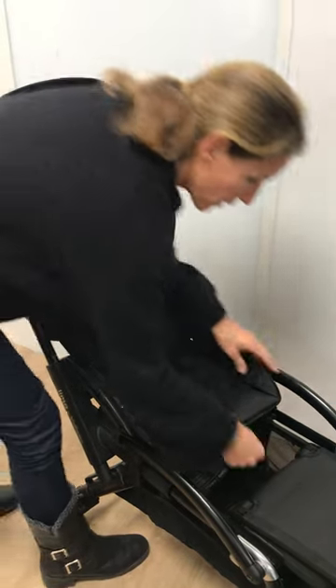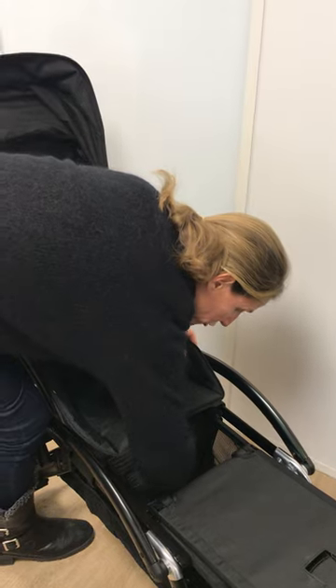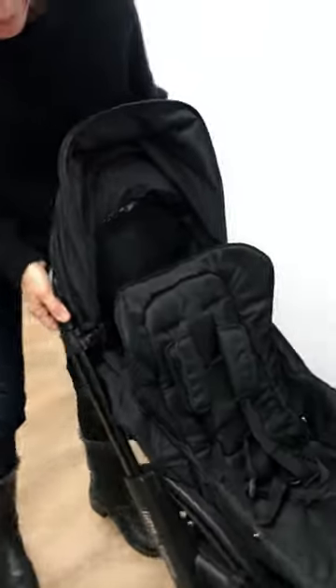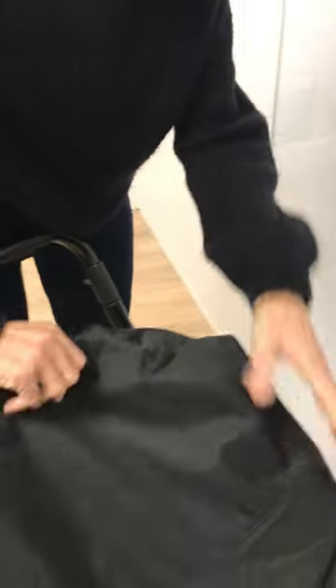The first step is to remove the main seat soft goods. Take out the fold-away seat — you have two velcros underneath which you undo, and two snaps on each side, so that way the seat comes out. The snaps are undone, and then the last thing you're going to want to do is unclip the canopy hinges, and then everything just comes off. This is very easy and very quick.